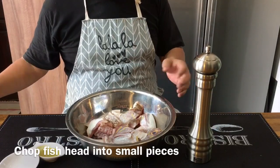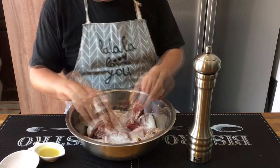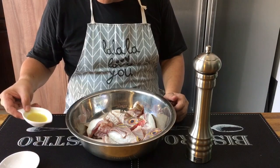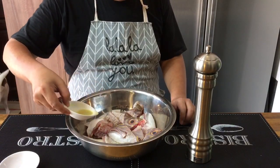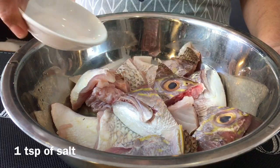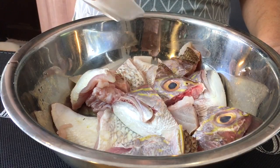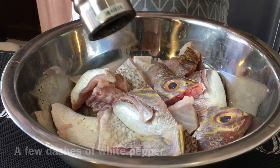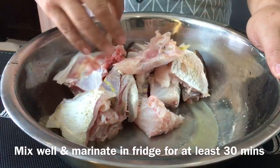Now we're going to season the fish head. First chop them up into smaller pieces — if you have trouble, you can ask your fish monger to do this. Don't cut them too small or they will disintegrate in the soup. We need one big tablespoon of fresh ginger juice — grate some ginger and squeeze it out. Pour it all in, then one teaspoon of salt. The ginger juice removes the fishiness, and the salt adds a little taste into the fish. Add white pepper too. Mix them up well and put them in the fridge for at least half an hour.